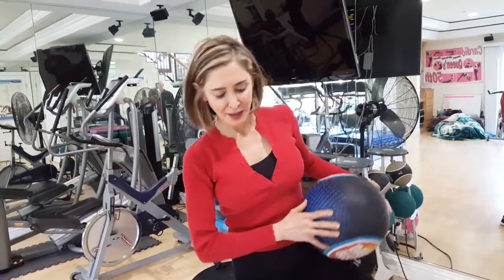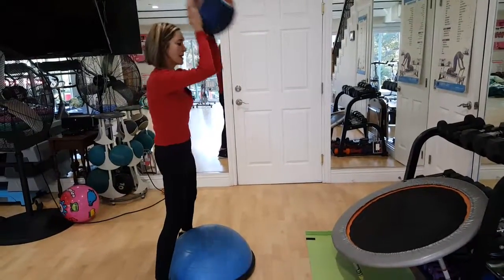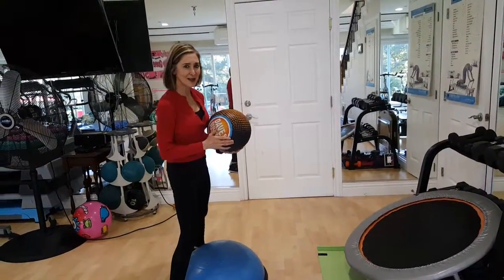Now, before you do the bosu board, try it without it. We're going to straddle that and see if we can do it without it. You're going to take the ball and throw it and try to catch it. That's not a problem at all.